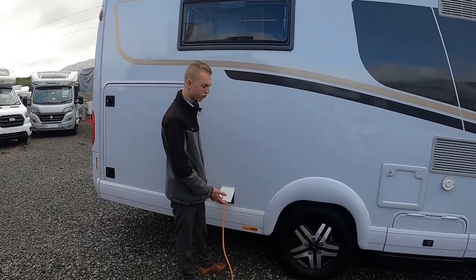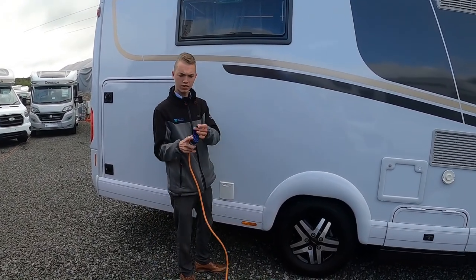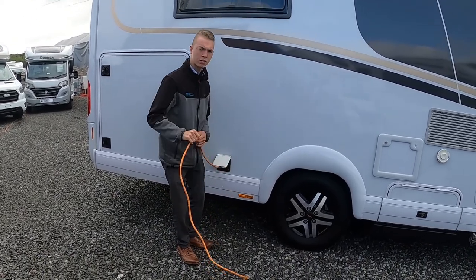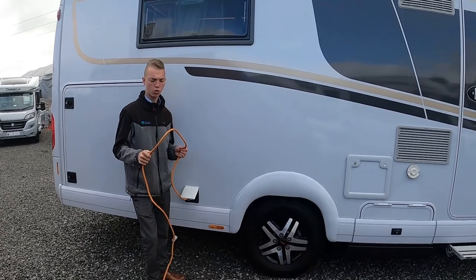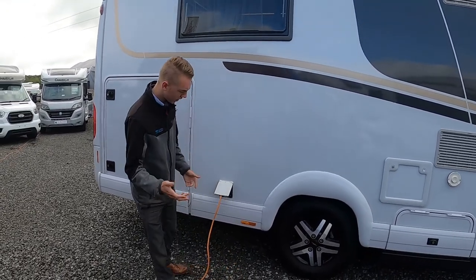To hook the vehicle up on the driver's side rear, get your hooker lead, lift the collar and simply slide it on here. Always hook the van at the furthest end point, as you wouldn't want to walk around with a live lead should it be damaged or wet — you could get an electric shock.